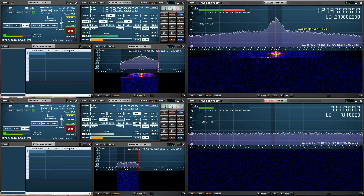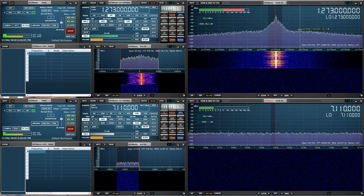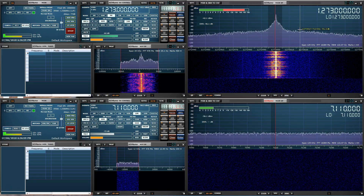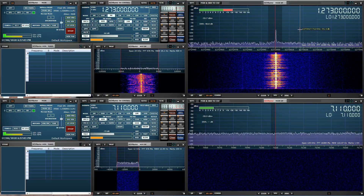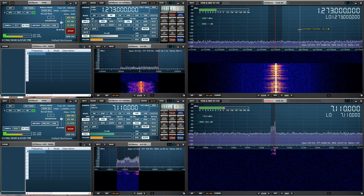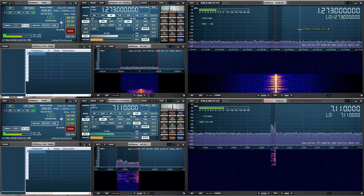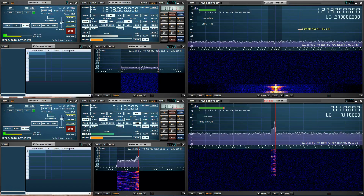This is Jarrod, Victor Kilo 3, Bravo Lima, testing the SDR Play RSP Duo master tuner and recording into the left channel via a virtual audio cable. This is Jarrod, Victor Kilo 3, Bravo Lima, using the SDR Play Duo slave tuner on the 40 meter band, recording into the right channel.